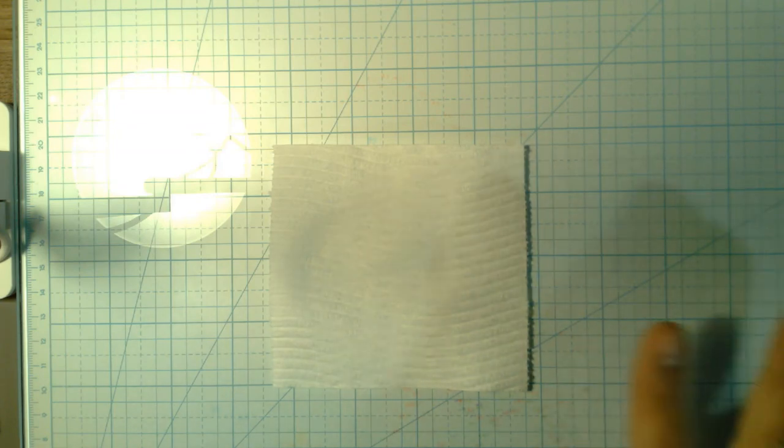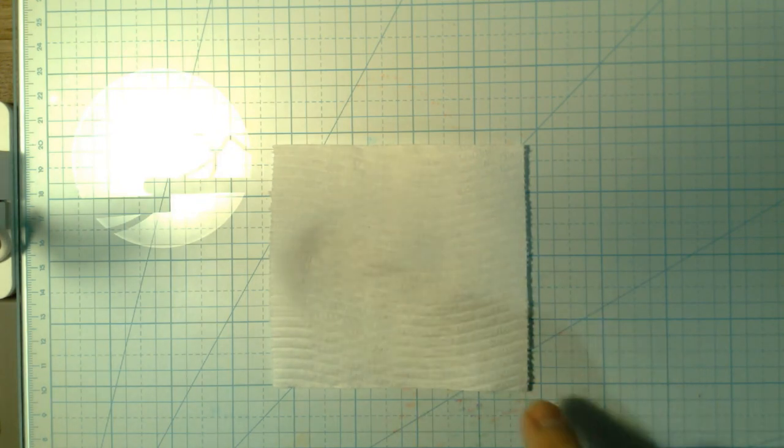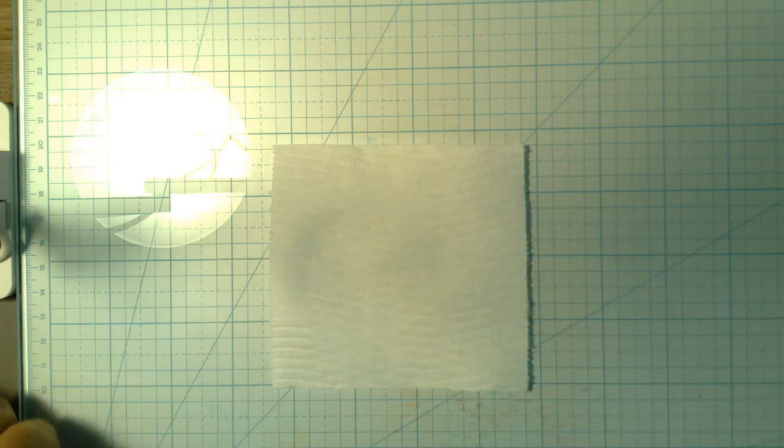Some bathroom tissue has lines in it, some doesn't — kind of like the coffee filter. Just come up with your own design. A lot of it nowadays has its own little patterns, and this one just looks like it has some lines.